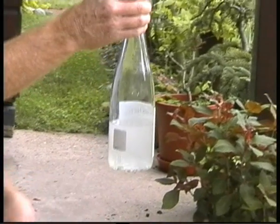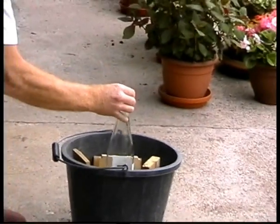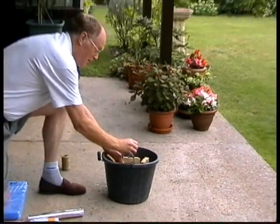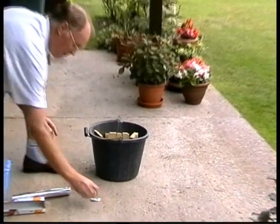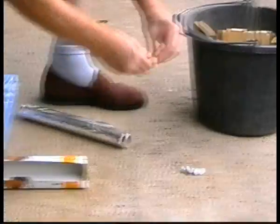Here we have some sodium hydroxide solution which I prepared earlier, taking all safety precautions. Putting it in a bucket because I don't want it to tip over, so that's stable. And we need some aluminium — we're going to use aluminium foil, screwed up into pellets like this.